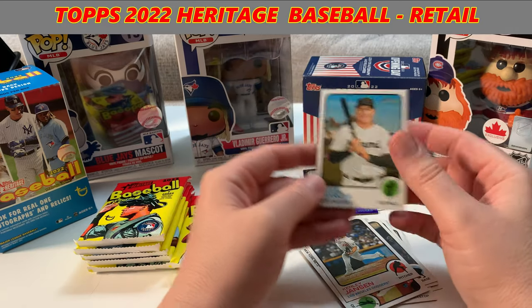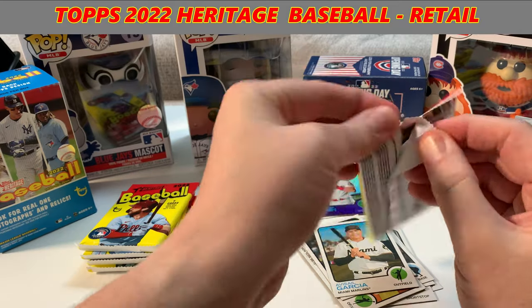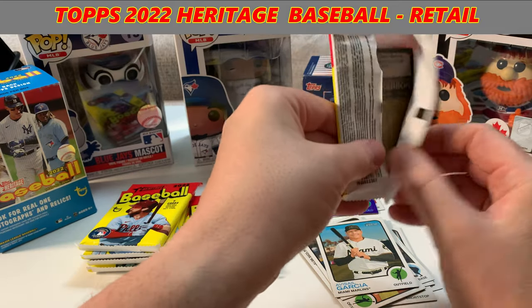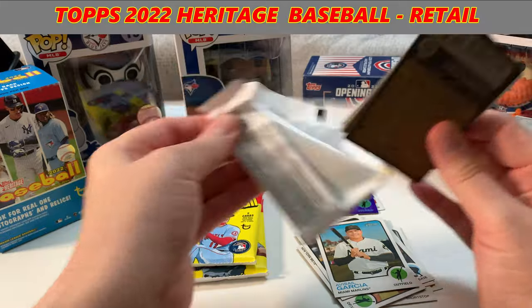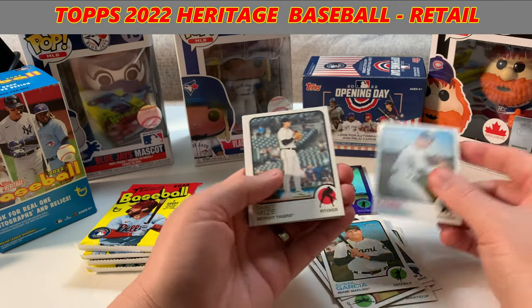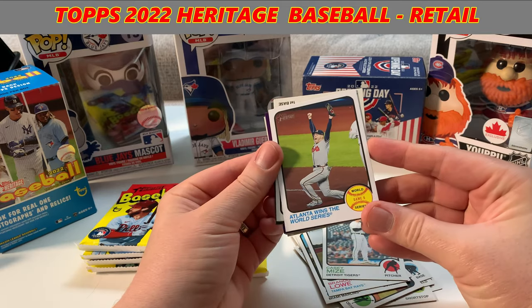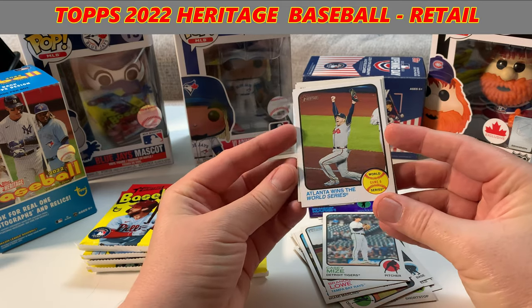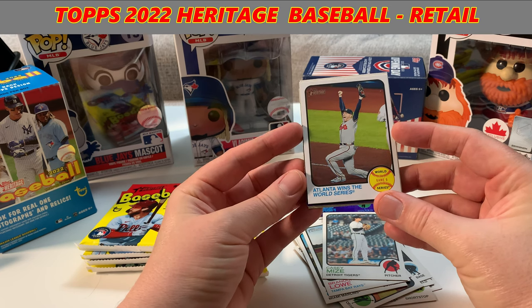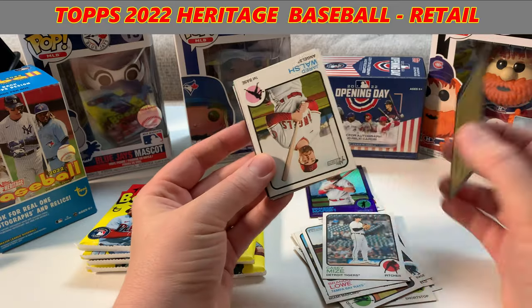Looking for autographs — that's what we're on the hunt for. I've got to pick up some new 2022 products, but up here in Canada it takes forever to get them out. Got Brandon Lowe from the Rays, Mies from the Tigers. We got a World Series Game 6 card — Atlanta wins the World Series. Look at that. That's pretty cool. Interesting little card.